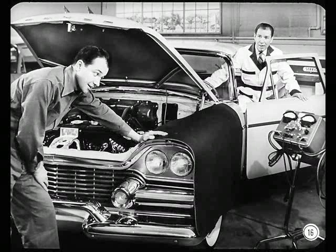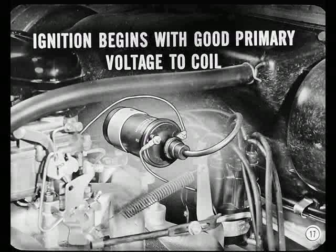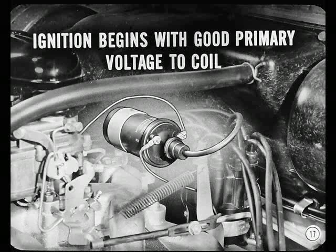These lights don't dim much, but the engine doesn't start either. What now? Let me show you a quick test that will tell you where the trouble might be. Good ignition begins with good primary voltage to the ignition coil. A voltage test while cranking will show us if voltage to the coil is high enough for good ignition.